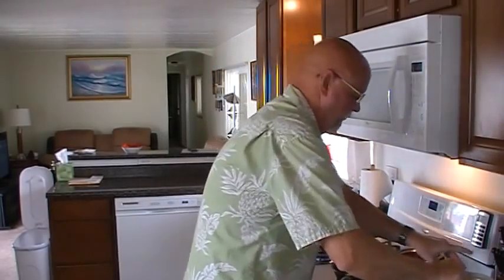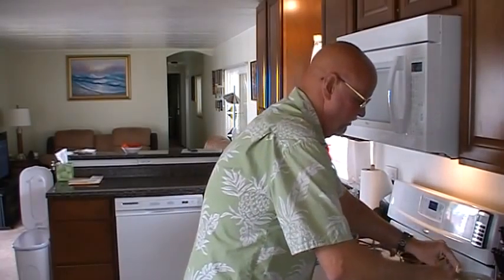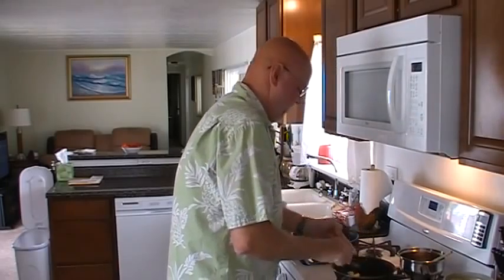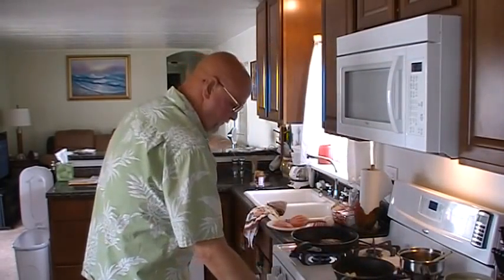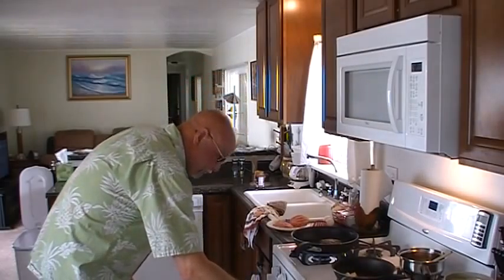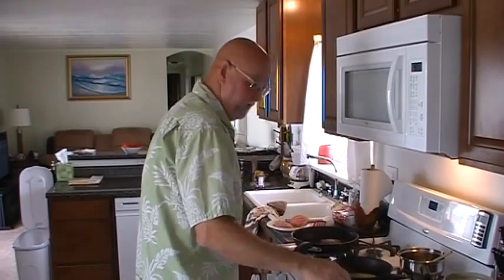It's just a Hawaiian Loco Moco. It's served in most restaurants and cafes and mom and pop shops all through Hawaii. Now we're going to melt some butter and put some onions in.